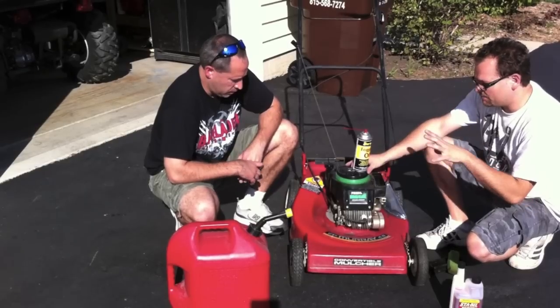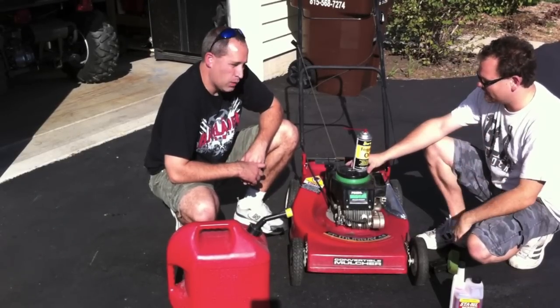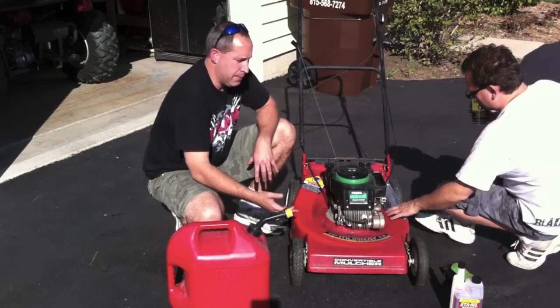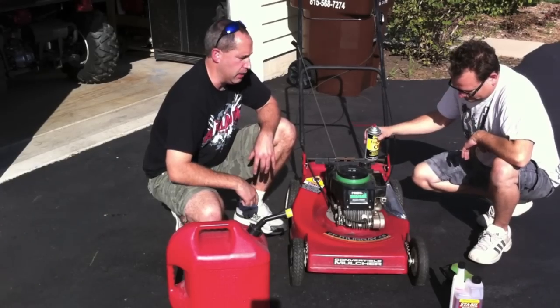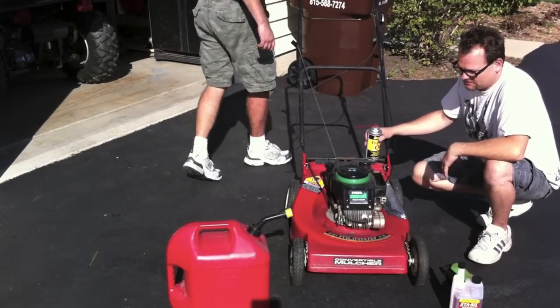We are all stapled up and ready to go. We are going to have Eric pull the starter and show you how to fog. Another thing you might want to do is clean your lawn mower for wintertime — get all the grass off so you don't have any moisture sitting underneath the deck causing it to rust.